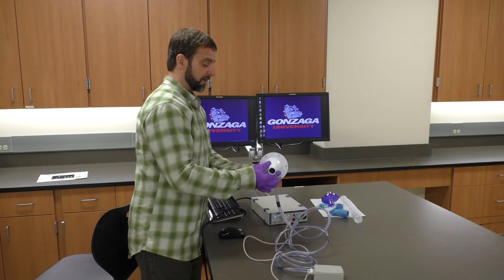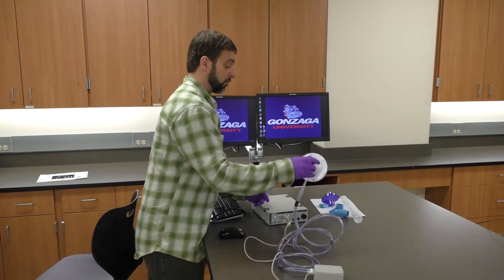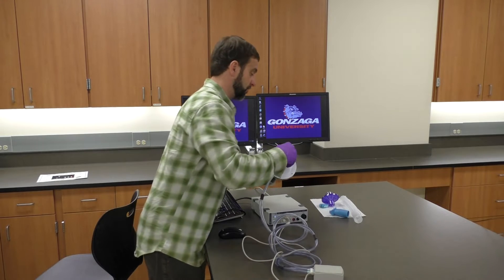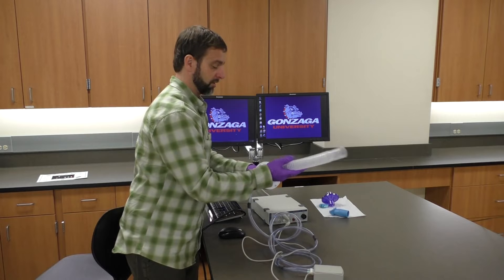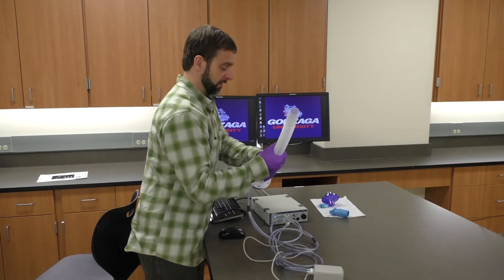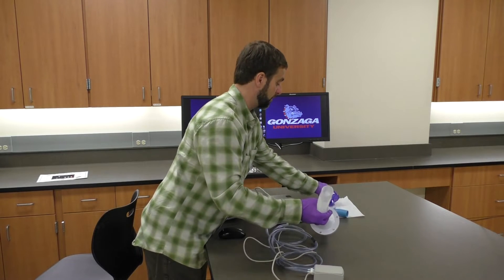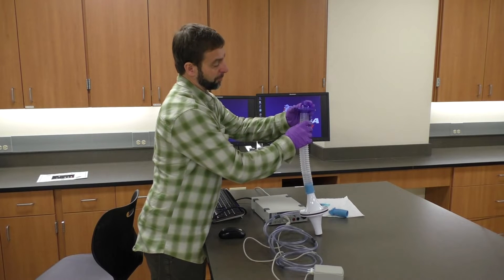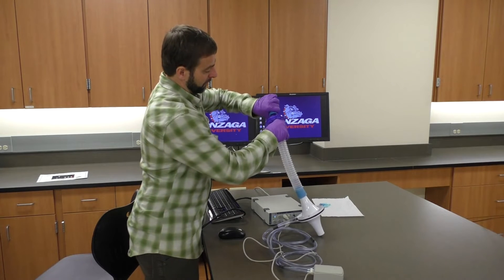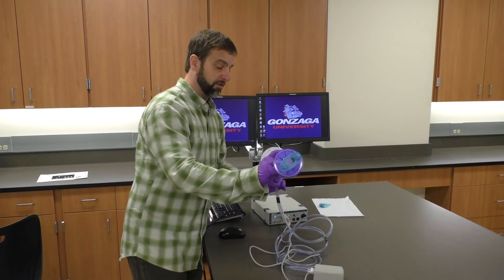This is a pneumotech or flow head, and it's a reusable device. We use a filter so that nothing unwanted gets in there. Going out to our subject, we need a nice disinfected system for them to breathe through. The adapter goes onto the flow head like this — it doesn't matter which side initially, as we can make adjustments in the software. One side of the purple filter fits snugly, and then finally you put the mouthpiece in right here.